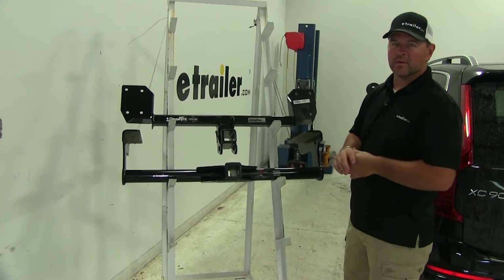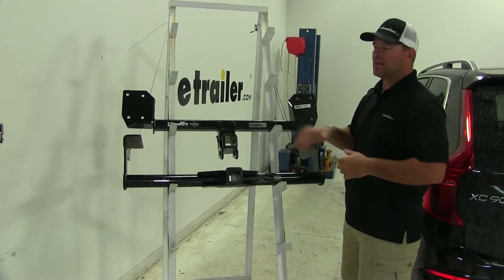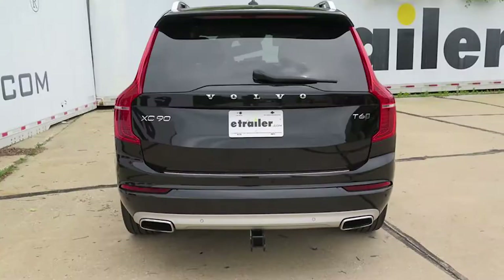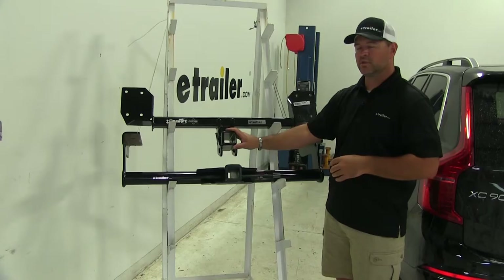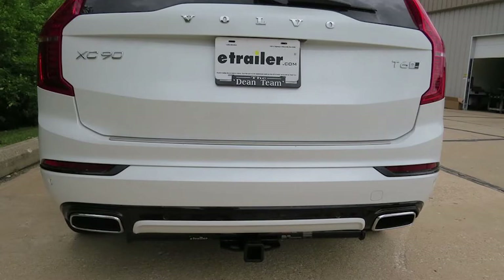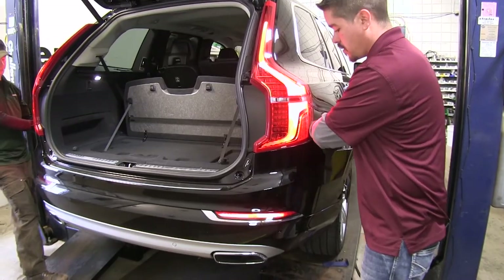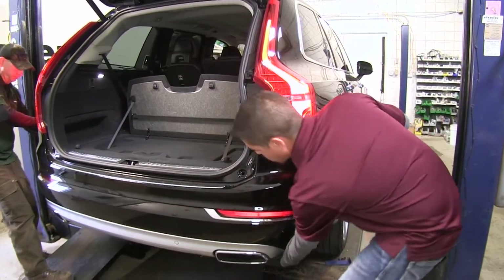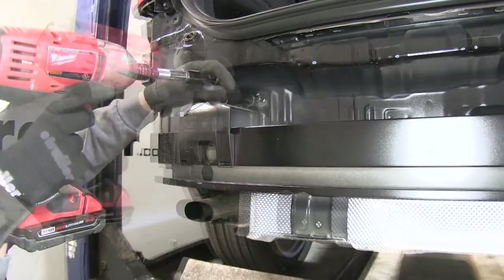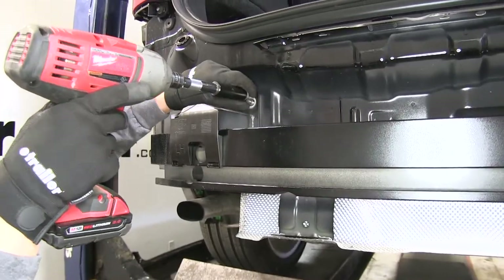Draw-Tite is going to be a lot easier to install. You're going to have a lot less hardware to worry about. The cross tube is going to be completely hidden behind the fascia, so it's going to be a much cleaner look. The only thing you're going to see is the receiver tube and your safety chain loops. This is going to go underneath your bumper beam — only three nuts that you have to remove to get this hitch installed.